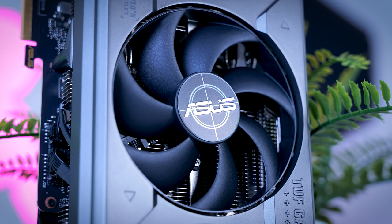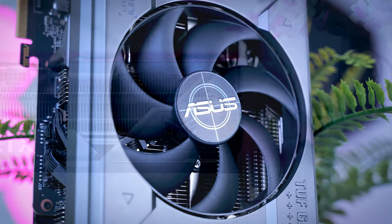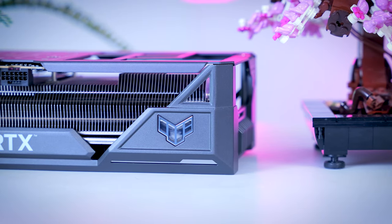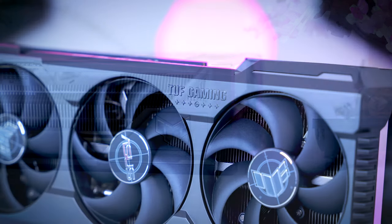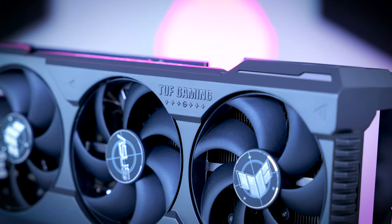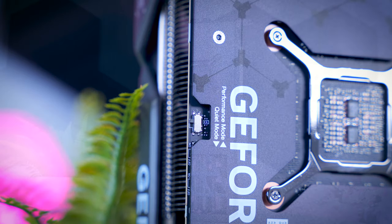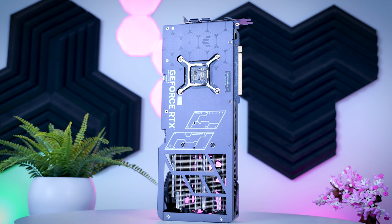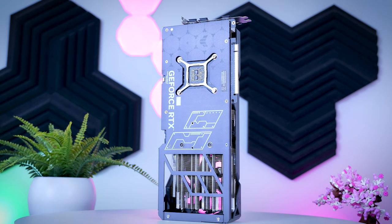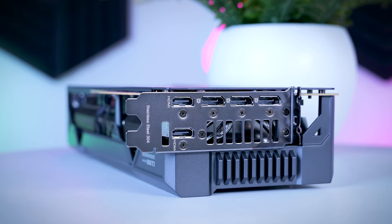The TUF Gaming OC from ASUS should cost about $100 over MSRP, and it looks and feels very good. It doesn't just have a metal backplate — the shroud is also metal, giving it a more premium feel. It comes with dual BIOS, and ASUS is the only brand in this roundup that adds extra connectors on the back. All other cards have three DisplayPorts and one HDMI, while ASUS adds a second HDMI port.